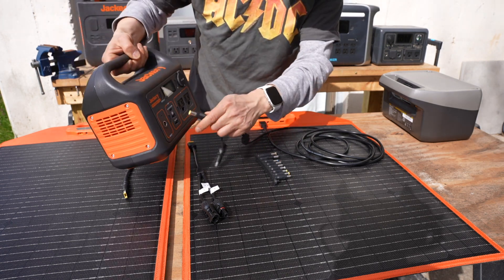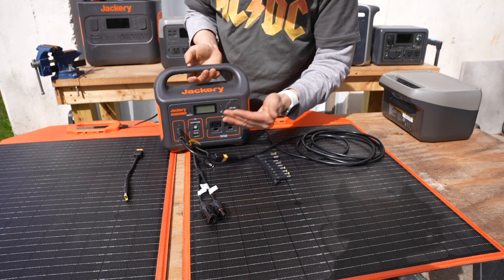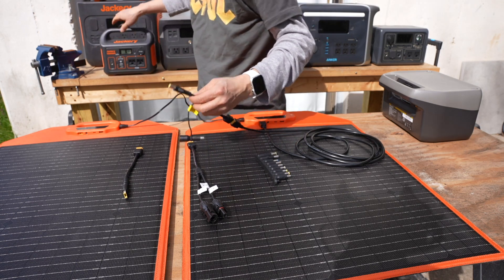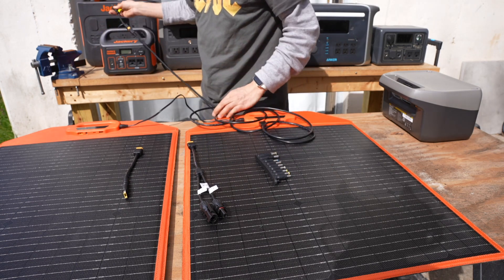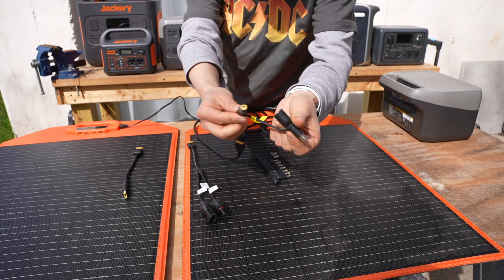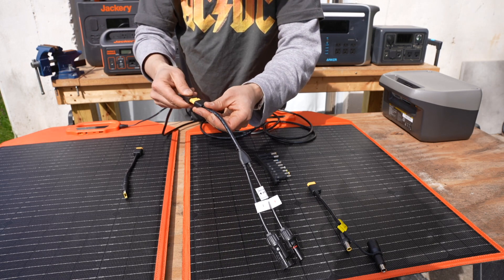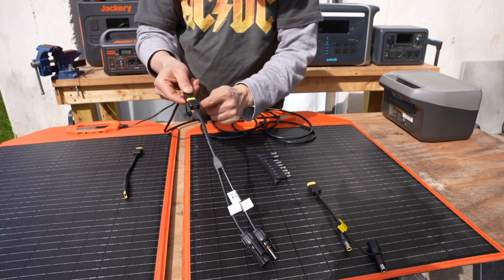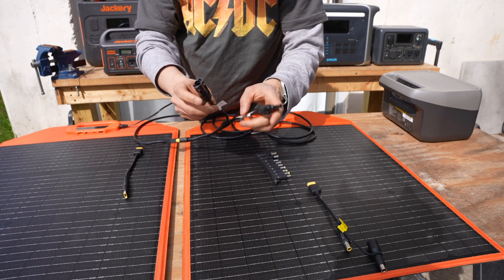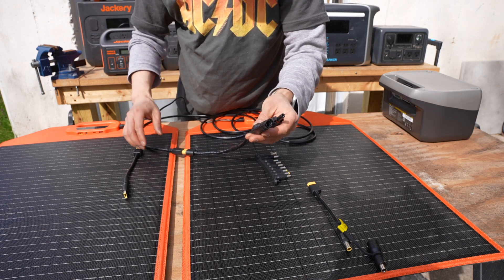For charging Jackerys you need the included cable with a smaller and a larger connector. The smaller connector works with the Jackery Explorer 300, 500, and 1000. For charging the Jackery Explorer 2000 and 1500 you need the larger connector, which is already attached. There's also an XT60 female to MC4 connector, which is the industrial standard, and this connection type is recommended as they are usually waterproof.